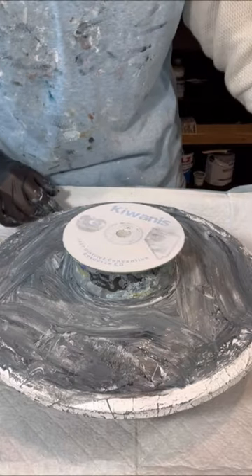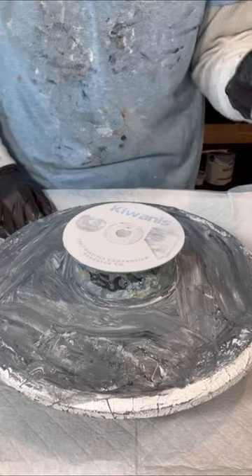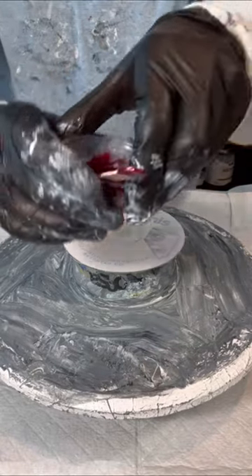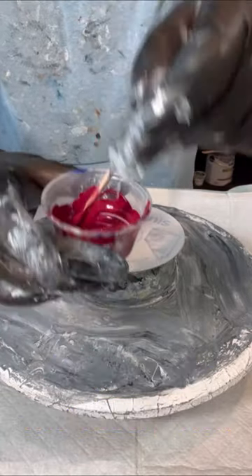I've got my colors over here. From my last palette, I swapped out the pink, and now I'm going with the Bordeaux Red in this lineup. We'll see what this does.